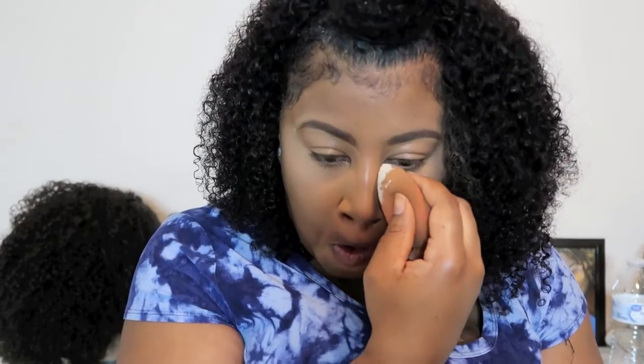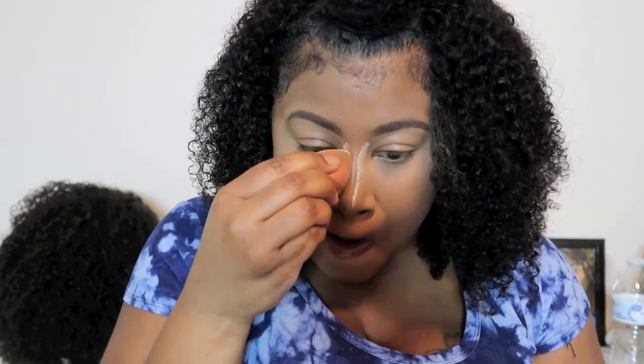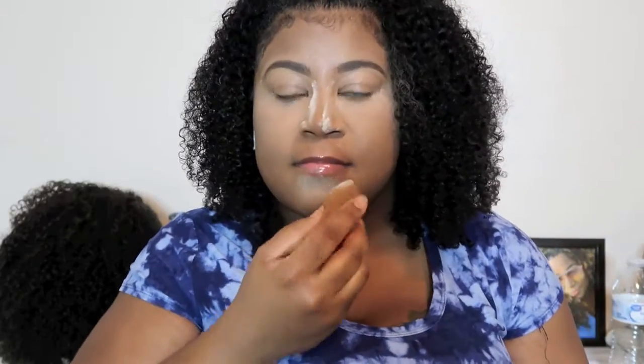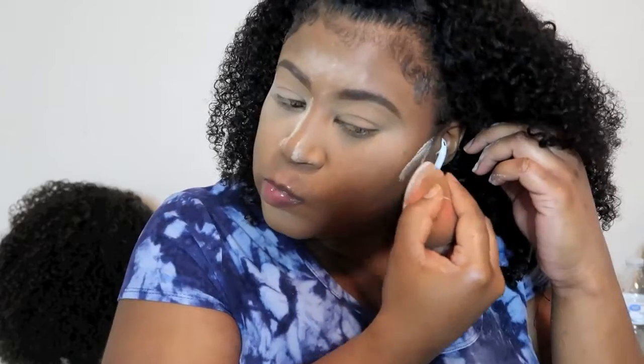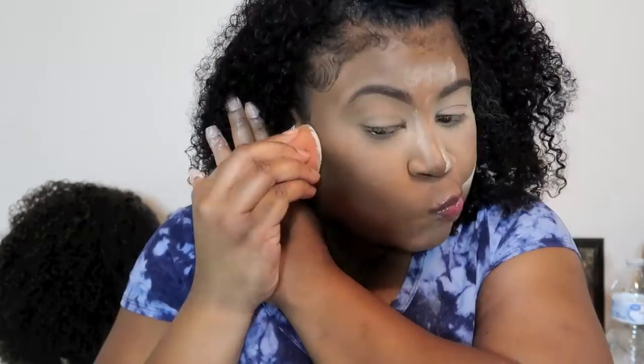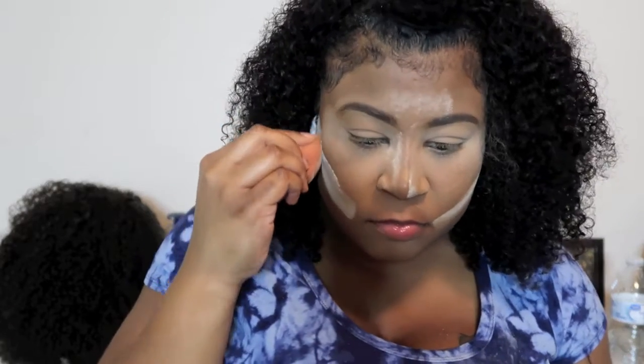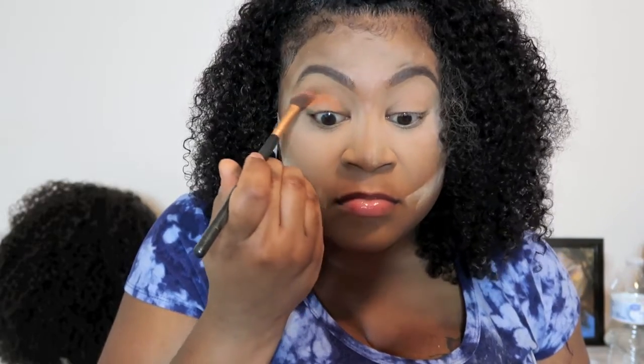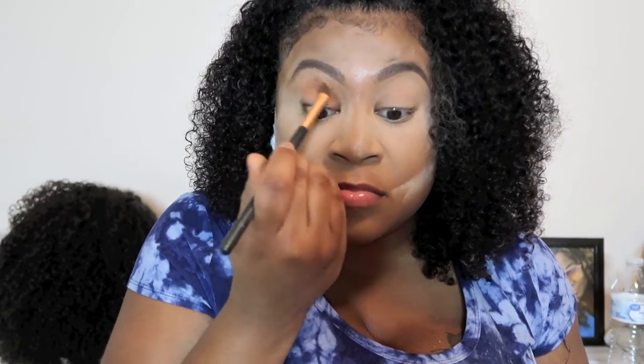I'm using my L'Oreal translucent powder under my eyes, nose, forehead, and chin. I really like this powder — it's great. Then I'm cleaning up my contour.